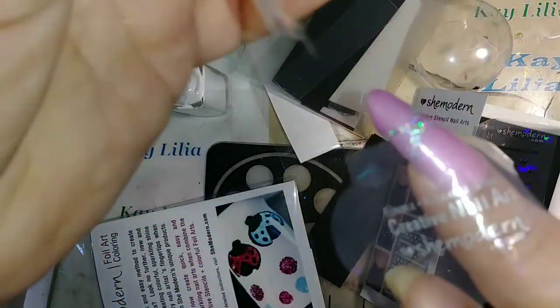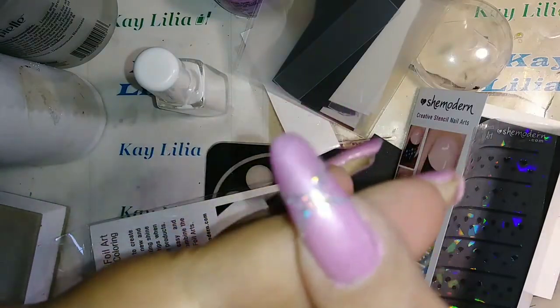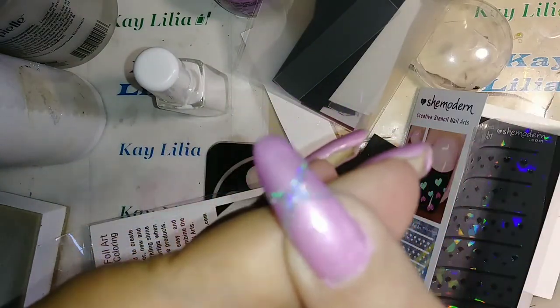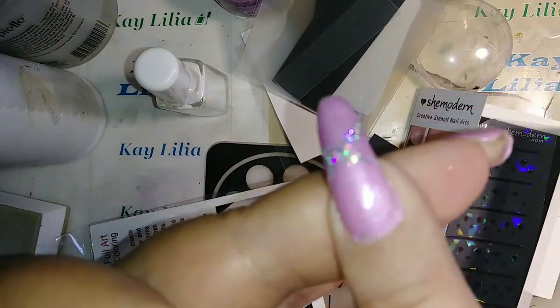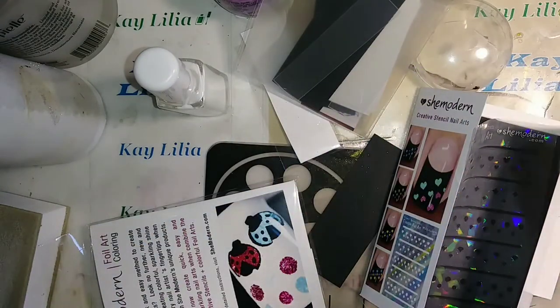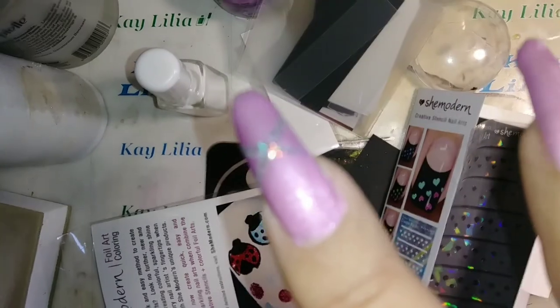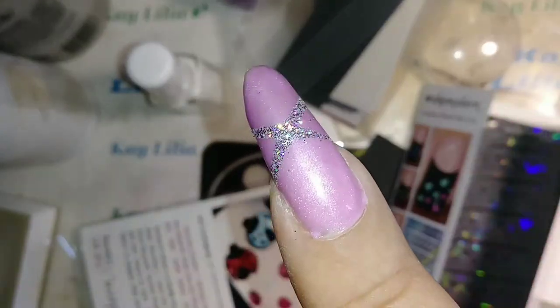Let's reveal it now. And these are reusable. It looks gorgeous! It just looks like glitter but it's actually holographic.